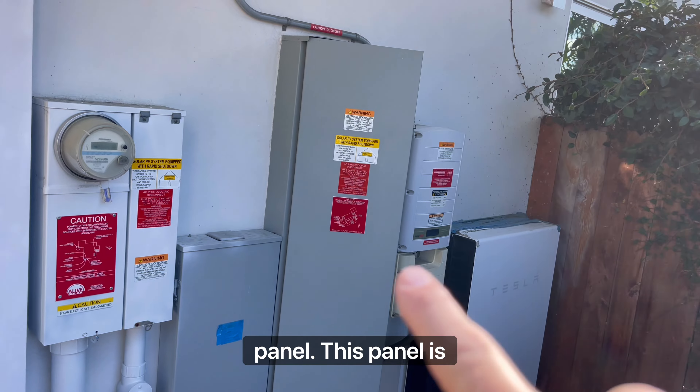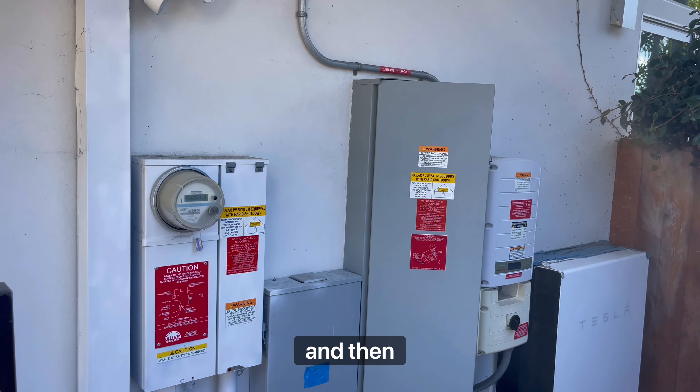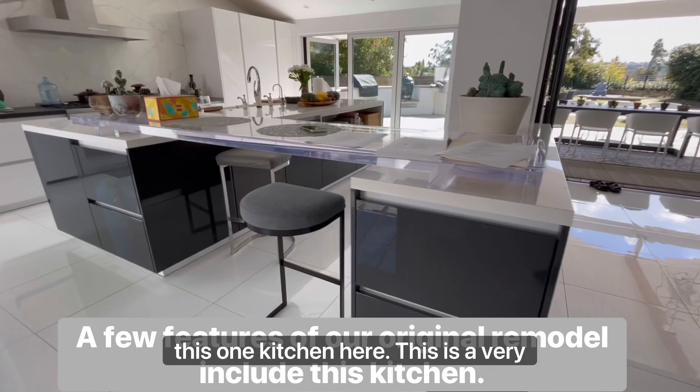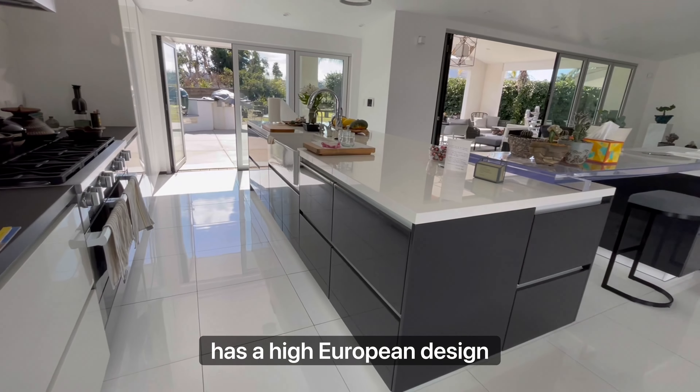This panel is fully taken, so we'll need to move some of the circuits into the sub-panel and do a little 75-amp sub-panel over here. This is a very modern kitchen with a European design.